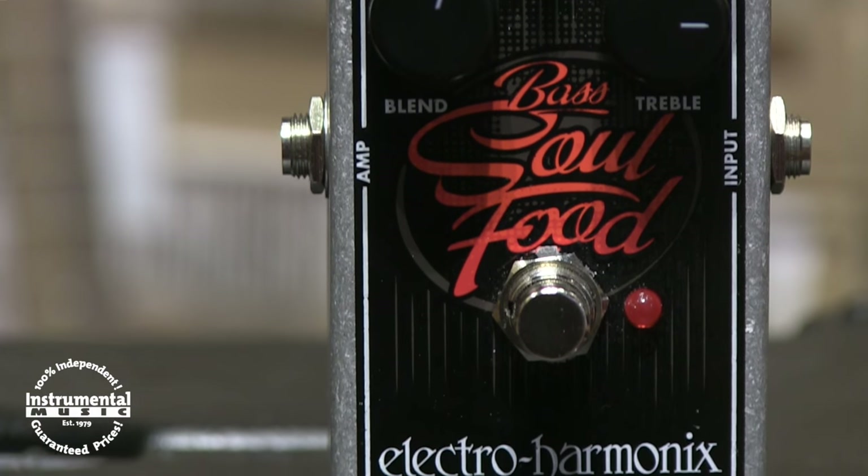Today we'll be checking out the Bass Soul Food Overdrive pedal by Electro-Harmonix. This pedal delivers a natural overdrive or clean boost for the tone conscious player, to enhance the original sound of their bass and amp while retaining your essential low end frequencies.